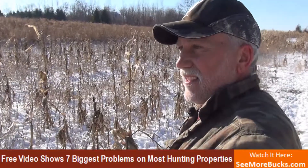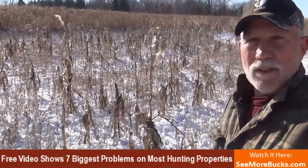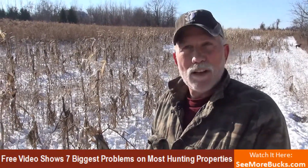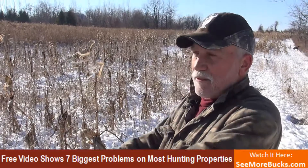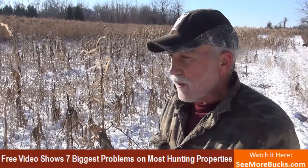The beauty of soybeans is you can walk through them in the middle of July or early August and top-dress them with your fall annuals — brassicas, turnips, groundhog radishes, winter wheat, winter rye — right over the top of those soybeans. The ground is clean, it'll germinate once we start getting the fall rains, and now you've got a food source that carries them all the way through spring.